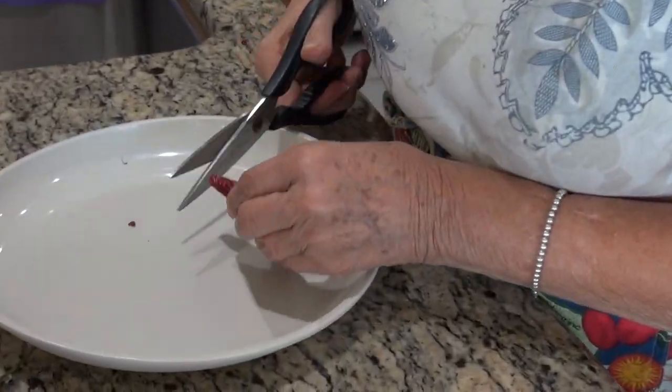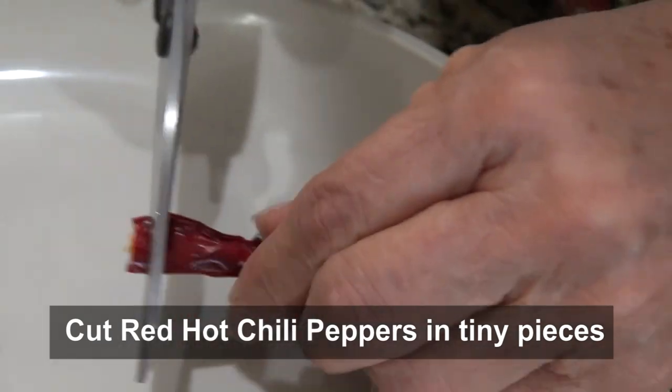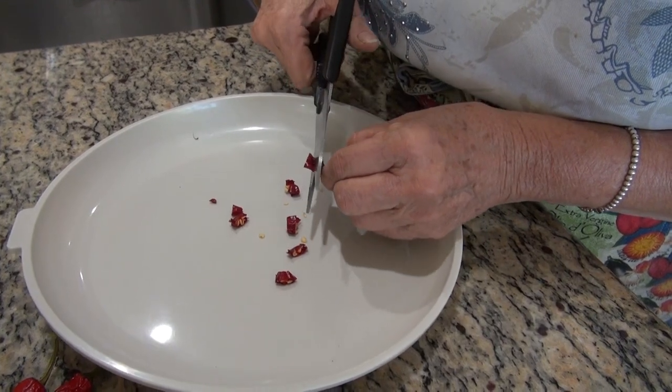After you wash them, you cut them like this. You can cut them thin, thick, whichever way you want. And don't worry about the seeds — the seeds need to go in. You keep the seeds, you don't throw them out.